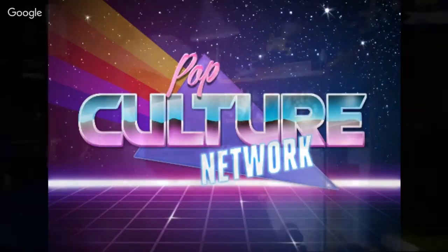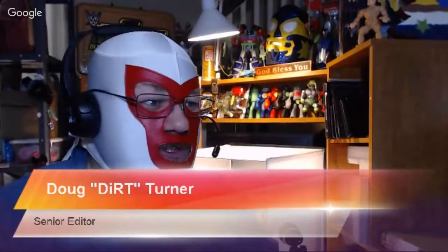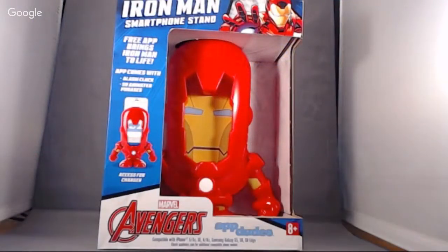We're live! Hey guys, Dirt here and I've got something kind of fun and funky to talk about today on our live stream. We're doing a review of something called App Dudes — it's a cell phone charger stand. They make an Iron Man and a Captain America. You take your cell phone, slide it inside, and it becomes the interactive face of the character. In the name of full disclosure, this was sent to us for review by Toy Island; however, no one has paid for this review, all opinions are my own.